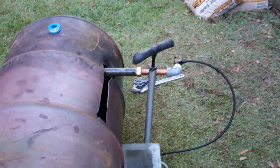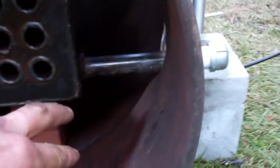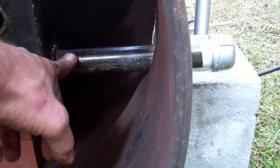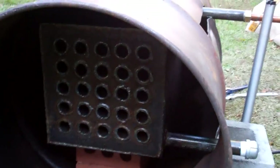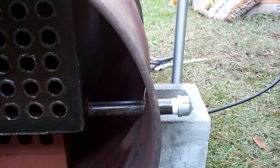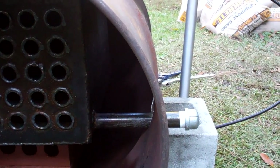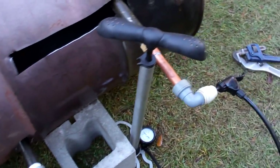I very stupidly didn't measure the barrel properly, and the flow and return pipes were too long for me to get the actual heat exchanger in. So I just had to hack a slit in and then kind of angle it in. I think they were 10 inches — they could have been eight by the look of it. I didn't want to re-thread them, so I just tacked the barrel and patched that up — no problem. That's where the thermal blanket's going.